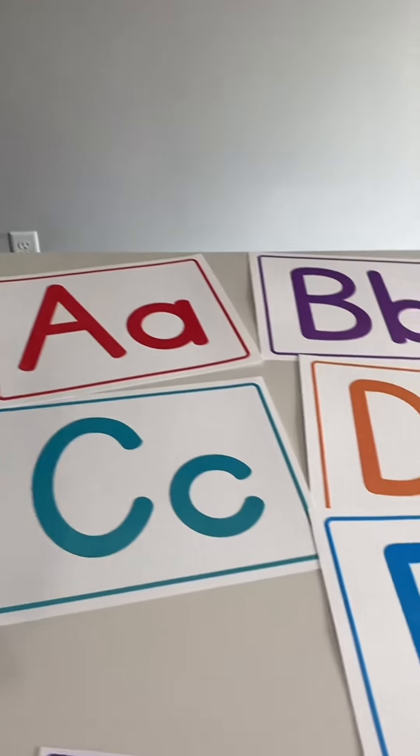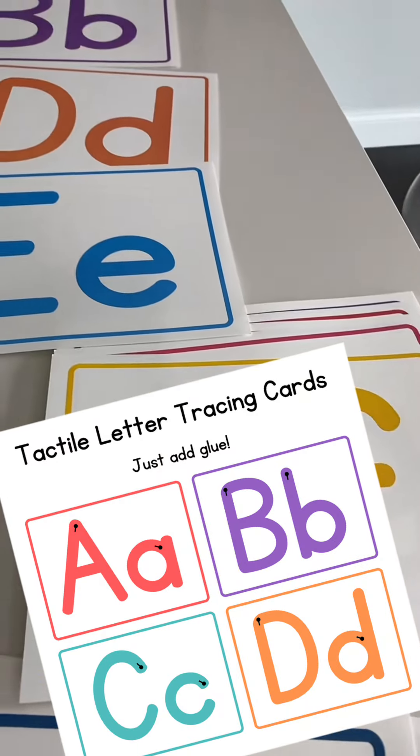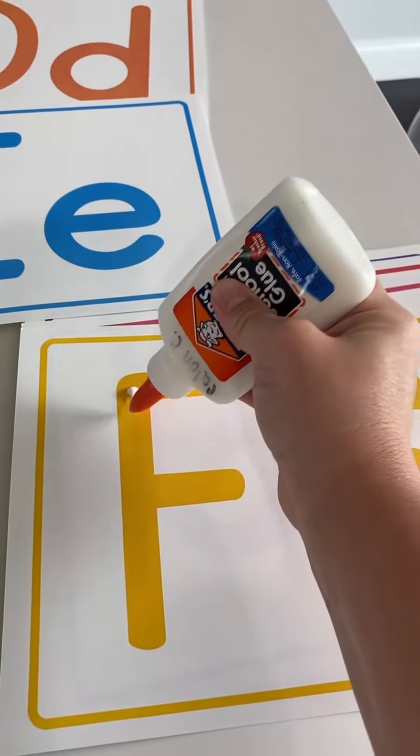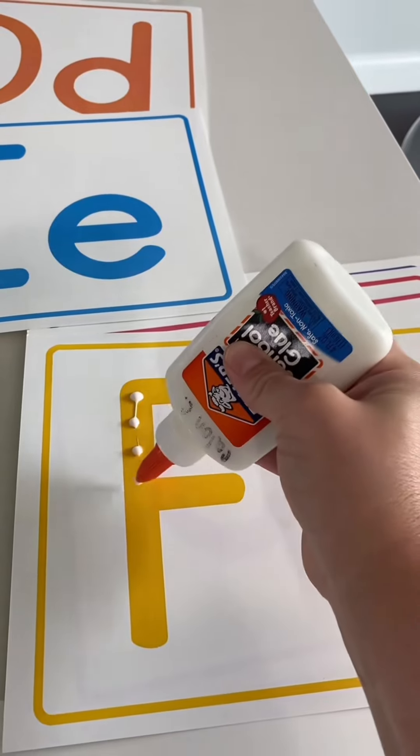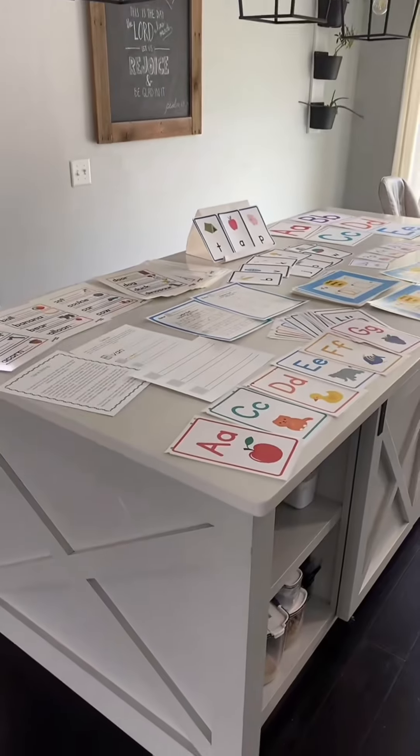And these are my tactile letter cards. You're going to put glue dots along the entire letter and let it dry, and then it will create a bumpy texture, something like this. This is all available on my website under the Alphabet Adventure Pack. Check it out!